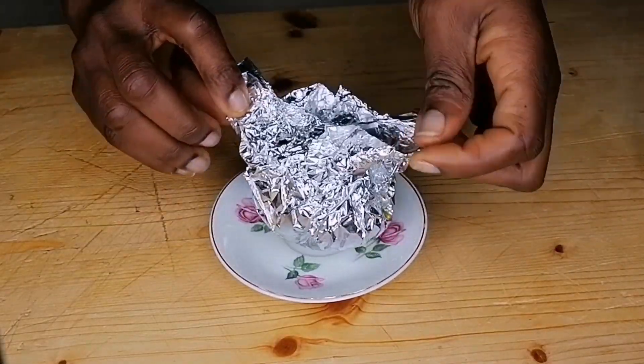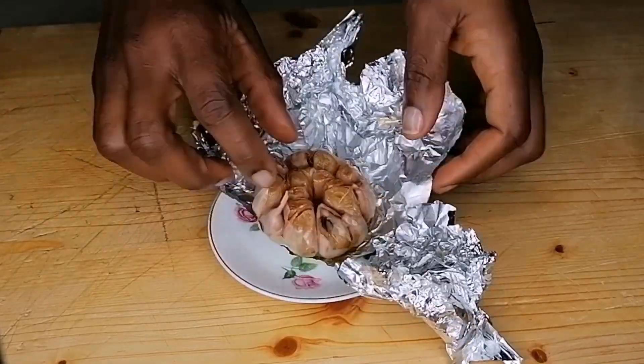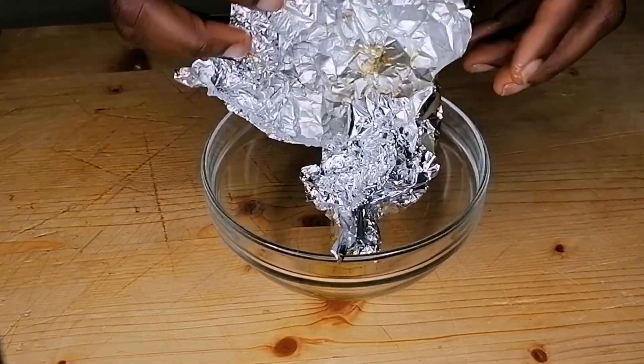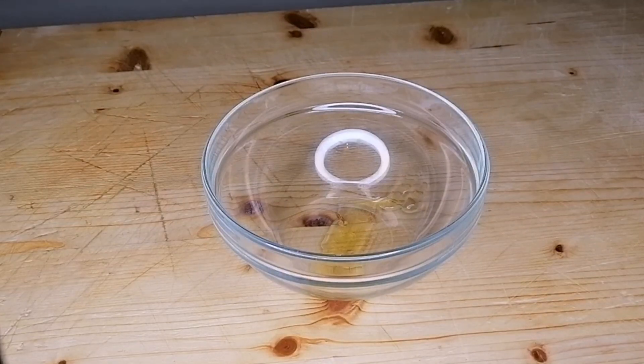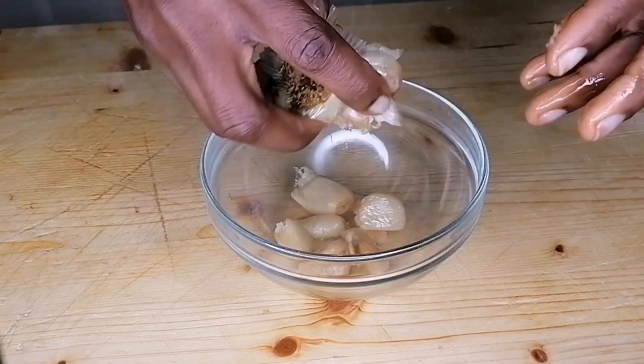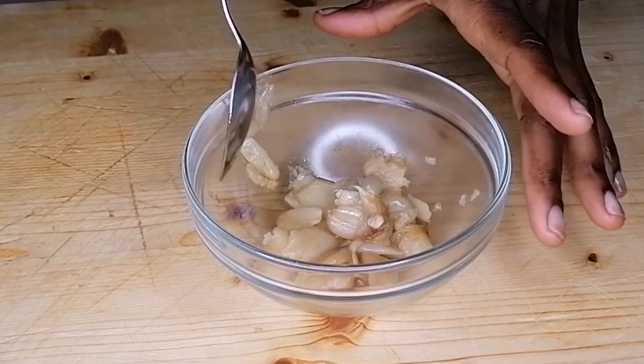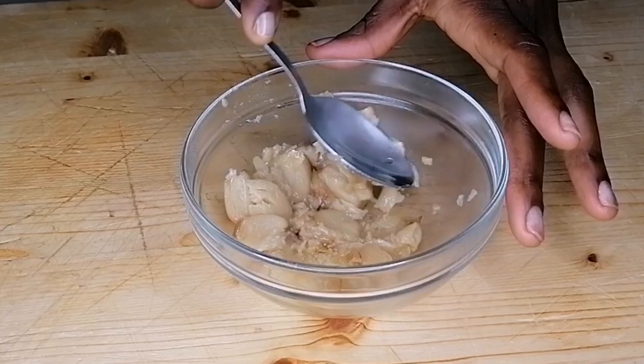Now, to the roasted garlic — I'm going to go ahead and squeeze it into a bowl. After squeezing it into the bowl, just grab a spoon and mash the garlic until smooth.